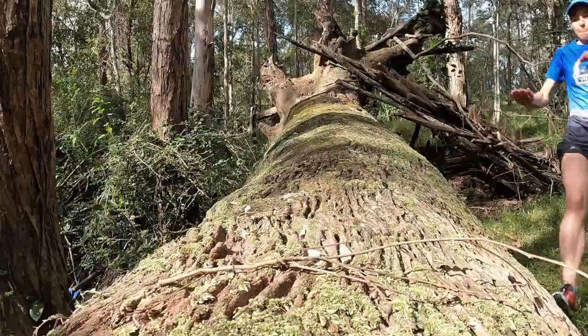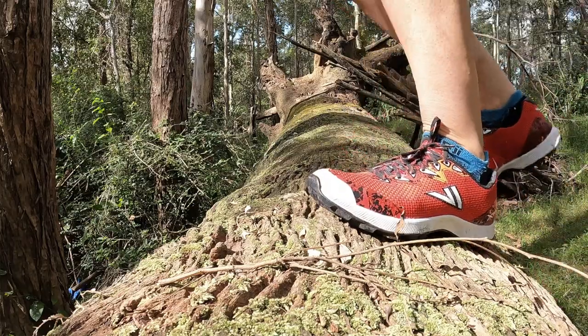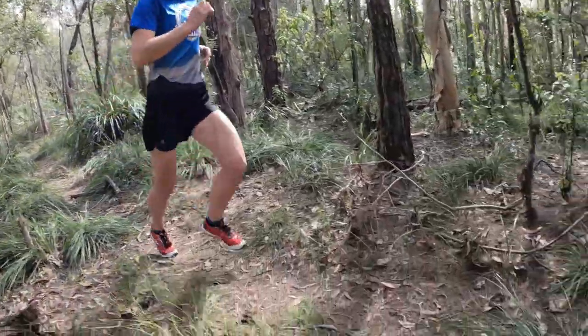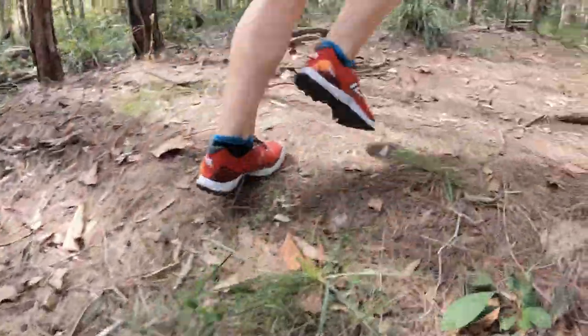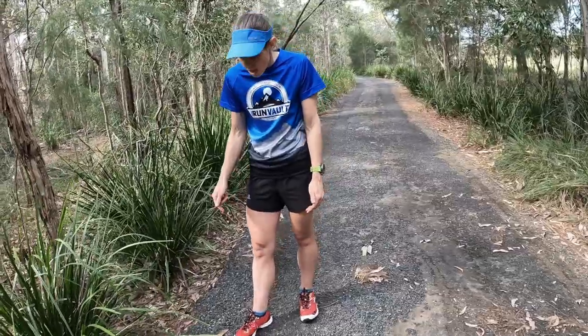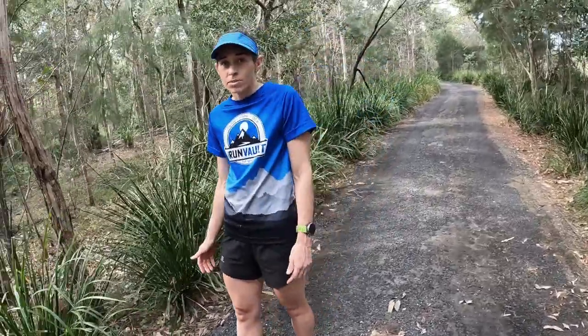The grip on these is great. I jumped over a tree covered in moss, didn't slip at all, feet are comfy, haven't slipped in any mud because it's been wet around here and they are just awesome. I feel really secure around the mid foot section with the fit lock system but I still have heaps of room to move in the toes which I really need.